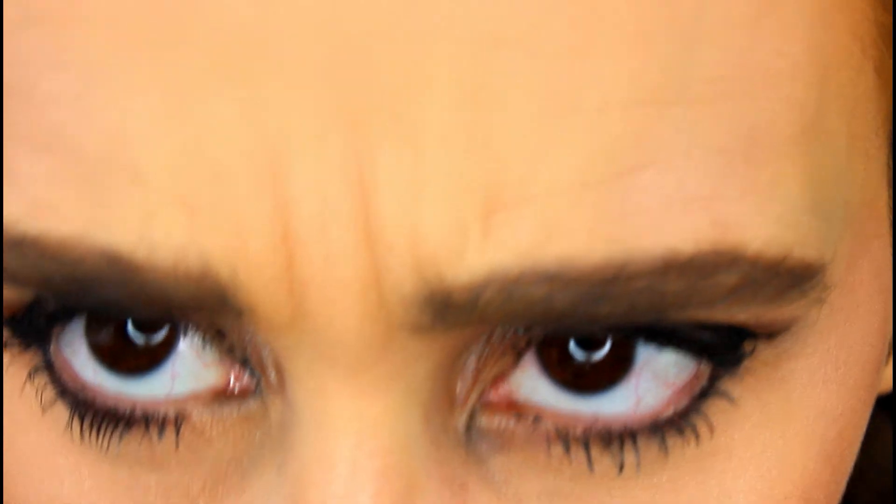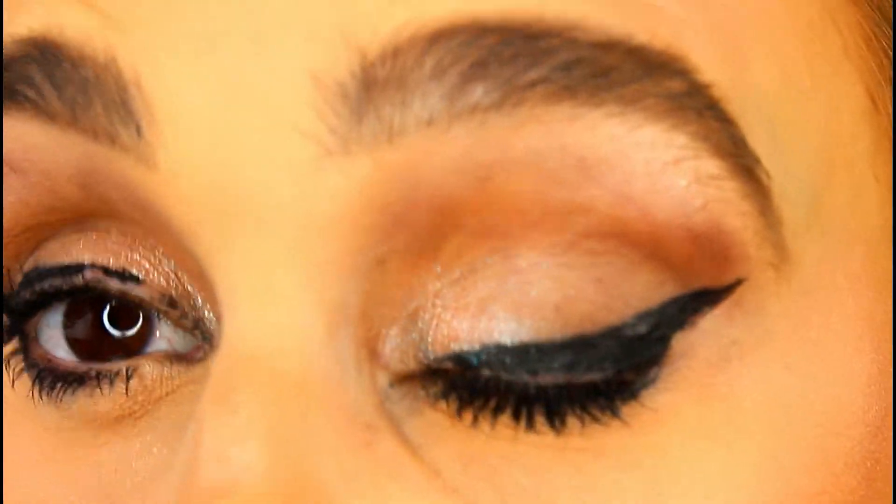Five hours later — I almost took my lashes off and washed my face and forgot to film the final check-in. My lashes did come off and my eyeshadow was falling off my face, but here's the foundation up close after about seven hours. It still looks pretty darn good in my opinion. My eyeshadow is a bad situation, but the foundation held up. It stayed comfortable and I like it a lot — I'm definitely going to get some good use out of this.